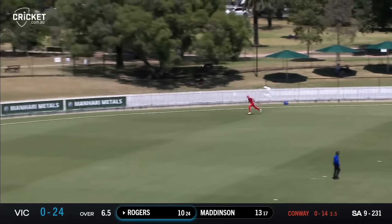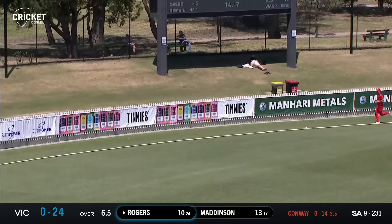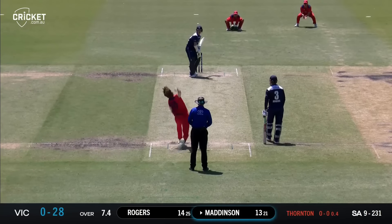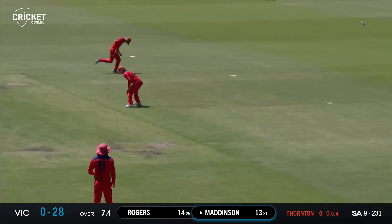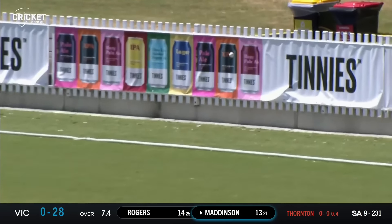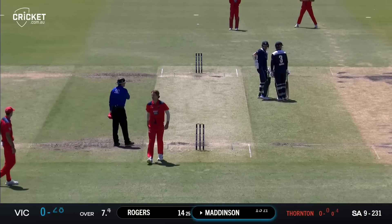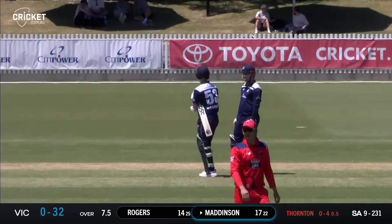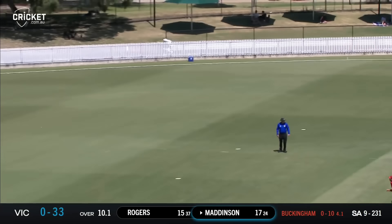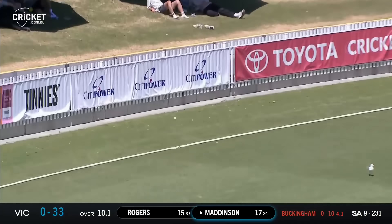Rogers clips it away into open territory behind square for four more, using his feet and getting to the pitch of the ball. That made a cracking sound off the bat and he's found the rope again — Maddison moves to 17 as Victoria start to build late in this power play. Maddison flicks this away; it's in the air for a while but it's into open space and out to the rope for four.